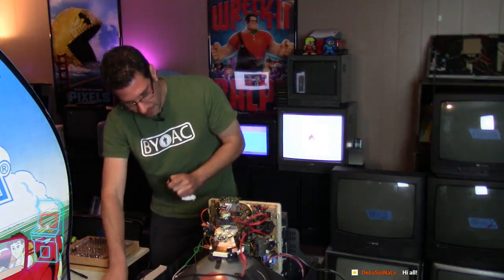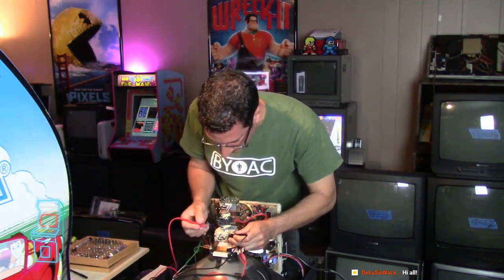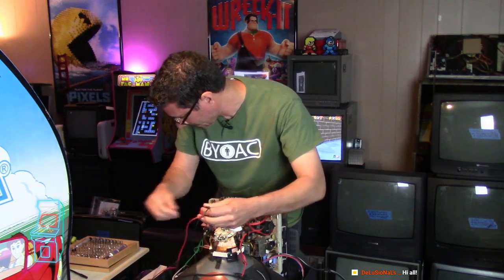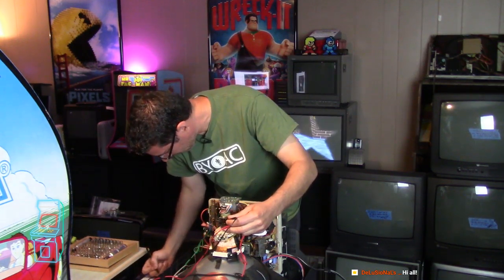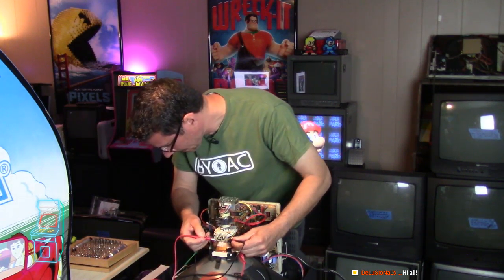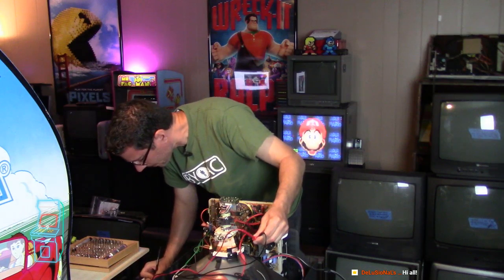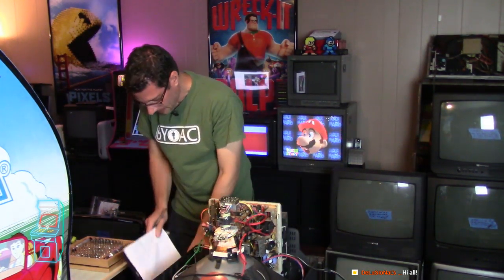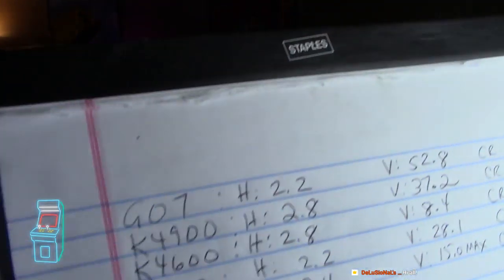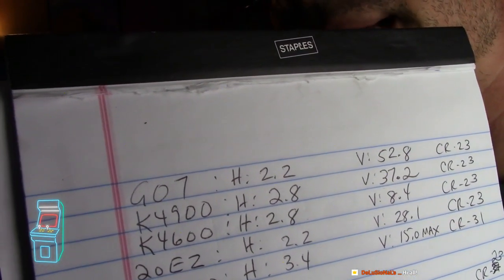Let's go ahead and measure it - I'm going to go on the red and the blue. This one says 2.6 - it said 2.5 earlier, so 2.5-2.6, that's fine. And now the yellow and the green; it's usually a higher value here. And this is 14.1. So I'm looking at my list. I have the G07 at horizontal 2.2, and all the values there.